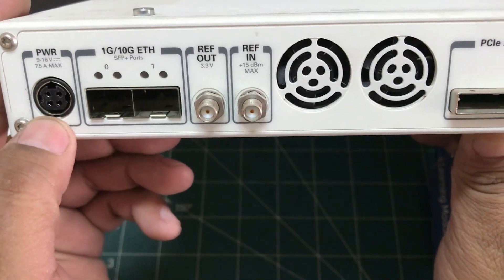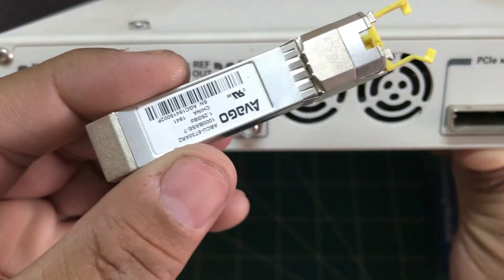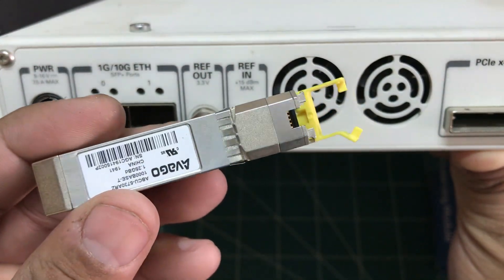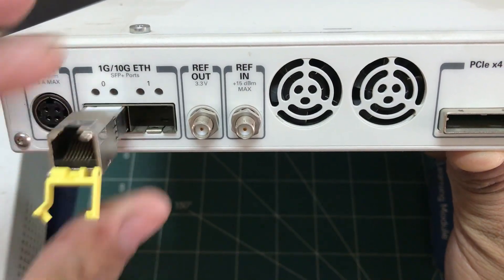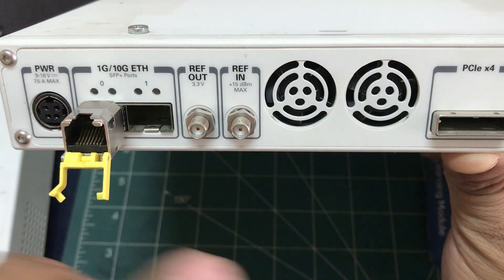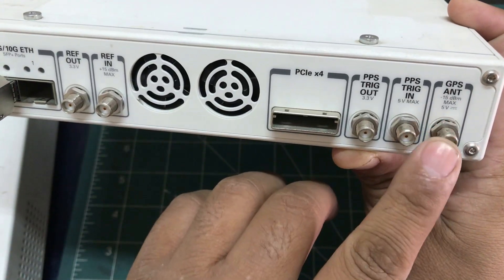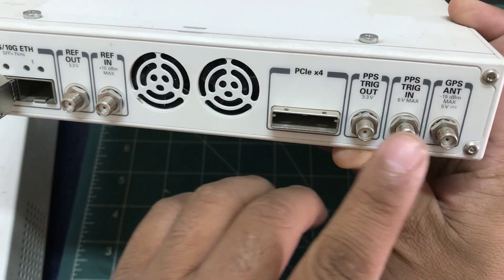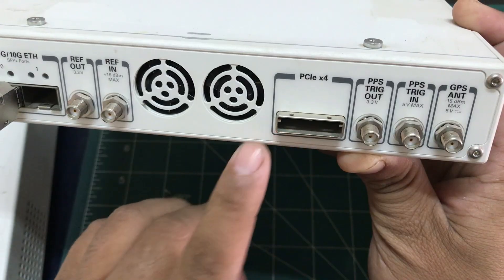On the back you have a power connector and an SFP port that gives you about 1 gigabit or 10 gigabit connectivity. You can plug in your ethernet cable here. There are also reference in and out ports, a GPS antenna input, and PPS triggering inputs.